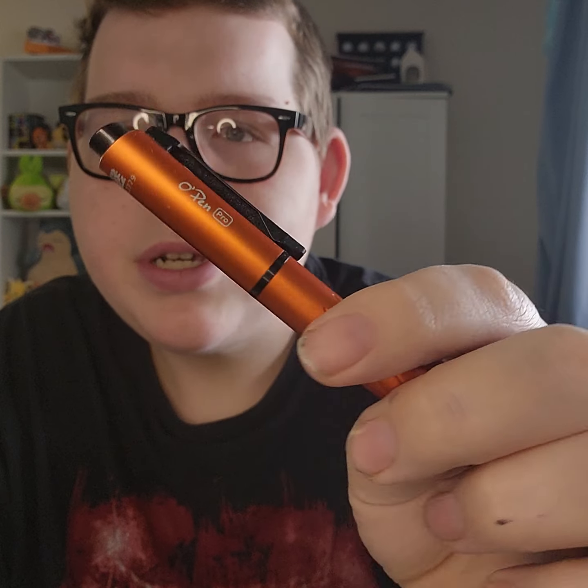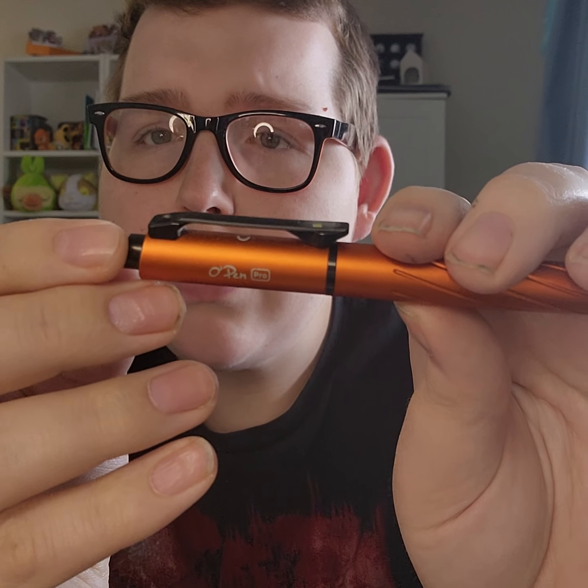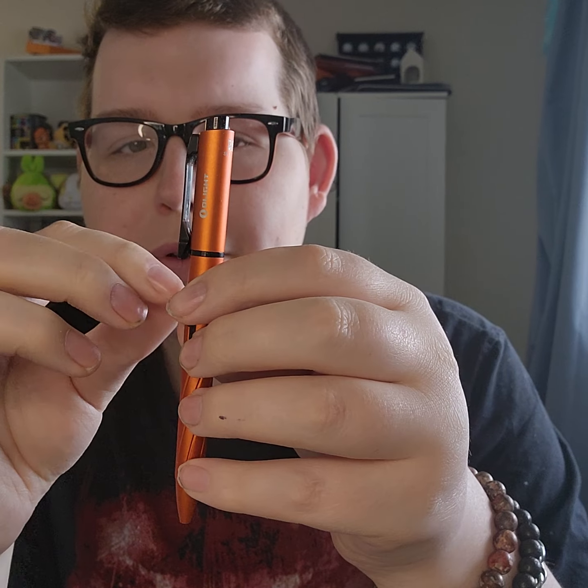Next up I've got the Olight O-Pen Pro, and I have this one in orange. It's made out of aluminum. Really nice — it has a bolt action, a really nice fidgety bolt action I could fidget with all day. And obviously it has a flashlight out of the clip there, just by pushing up on the bolt. It has multiple different modes — push it once and press and hold to cycle through. And if you push on the bolt and hold, it will activate the green laser pointer.